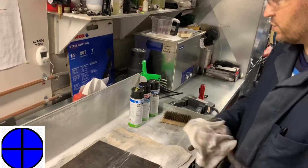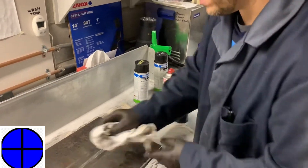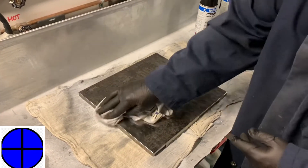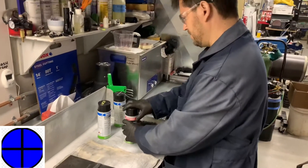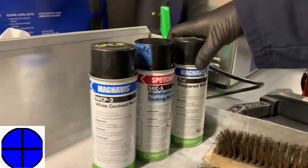Also, make sure you're using the pre-cleaning solution — give it a little spray before you get going. It always helps to make sure that there's no grease or any debris that may be trapped in there that can interfere with our results. Use a rag that's lint-free. Use the same family of MPI products.